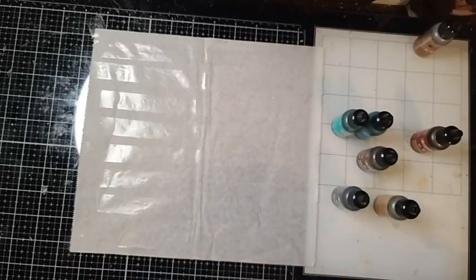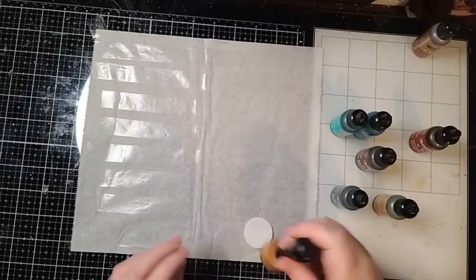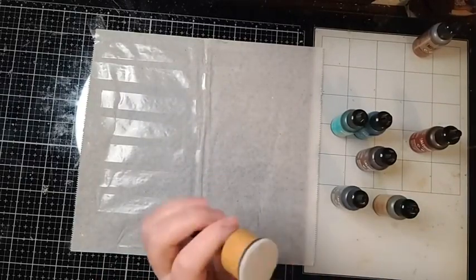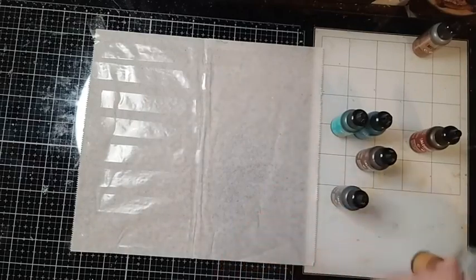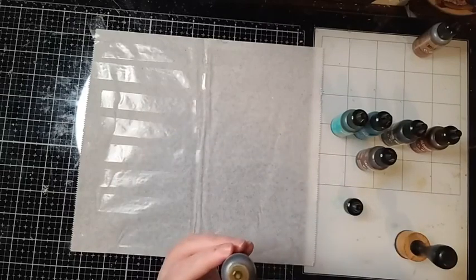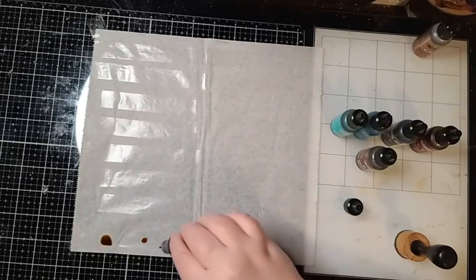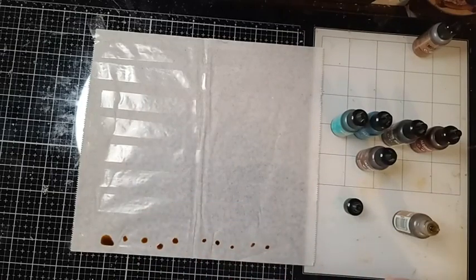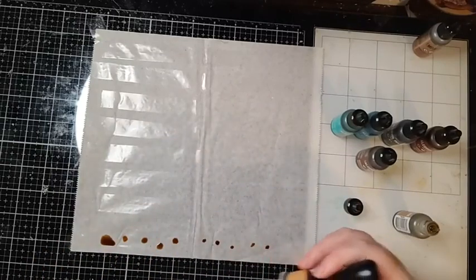The mixative comes later — we're just going to use our alcohol inks first, and we're going to get two completely different techniques. I'm grabbing a clean alcohol ink applicator from Tim Holtz; I've taken my sponge off from doing distress and I have a piece of felt on it. Same as with watercolor painting, we start with lights first and then go into darks. You do not have to shake the regular inks, but you do have to shake the copper mixative — treat it kind of like a mica.